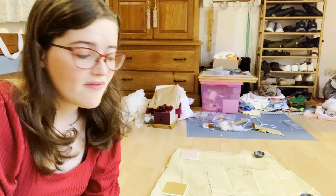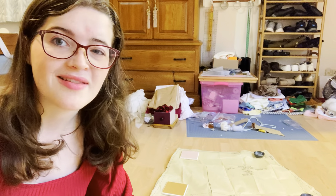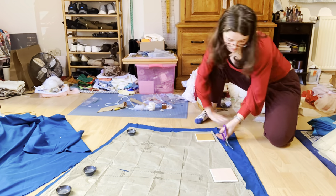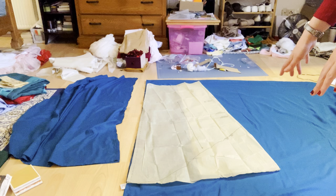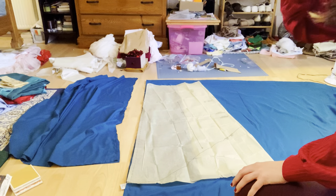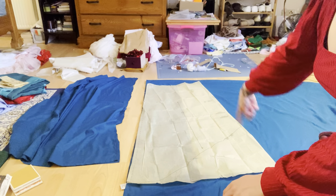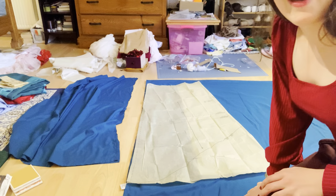Now that I have all the white pieces of the skirt cut out, I'm going to move on to cutting out the teal pieces. Working on the front of the skirt, we're going to make the pattern piece narrower so that you can see the white underskirt underneath. Now that I have this piece folded in, I'll cut around it and move on from there.